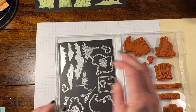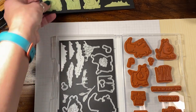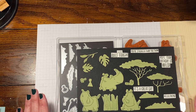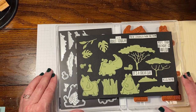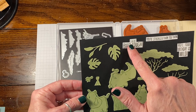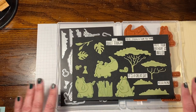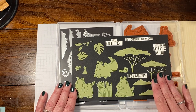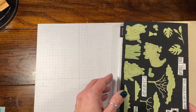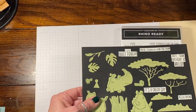I'm not going to claim this as my idea because I didn't think of it — it's a simple idea. I was watching Patti Bennett recently, and she was saying how she was having trouble sometimes keeping her dies and sentiments organized so she knew exactly what she had. So what she's been doing is cutting them all out, stamping all of the sentiments, and putting them on a paper. She keeps these with her catalog. Since this one doesn't have a catalog page because it's an online exclusive, I would probably keep this in my file folder sticking out, with my Rhino Ready stamps and dies there.